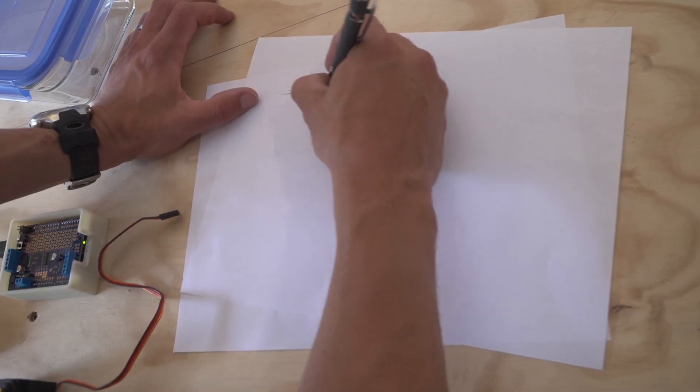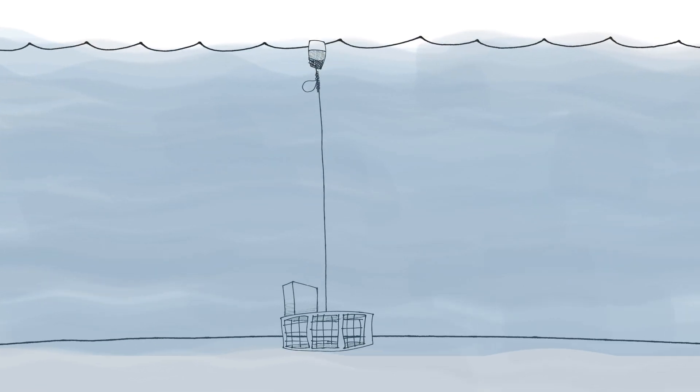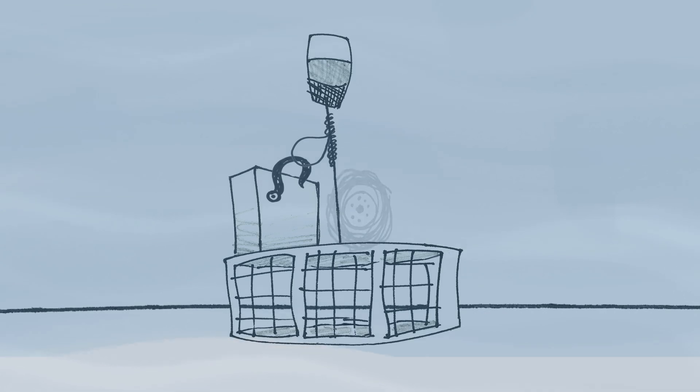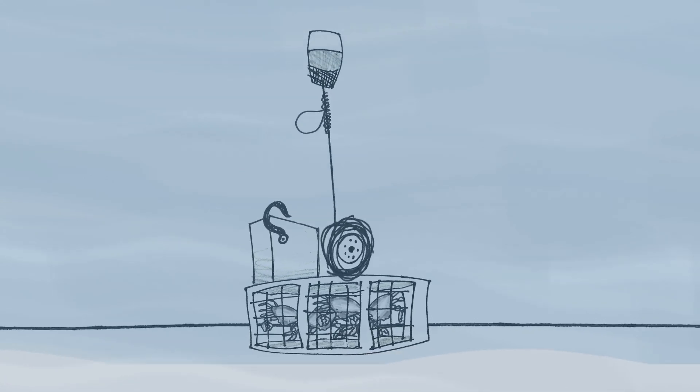I have a couple of ideas. I'm thinking about inventing something to hold the rope and float under the water. The rope and float would be held in place by a hook. After the crabs have been trapped, the hook would let go of the rope and the float.